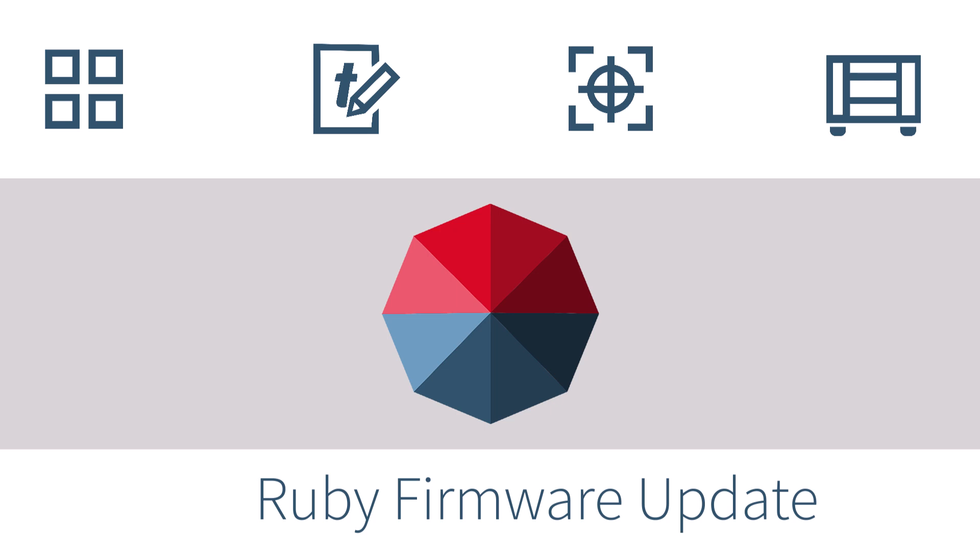This video will walk through how to upgrade the firmware on a Trotec laser system running the Ruby software. For this process to work, your computer will need access to the internet.